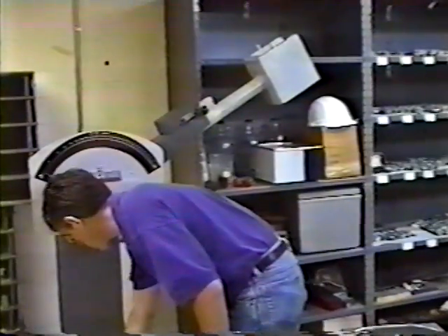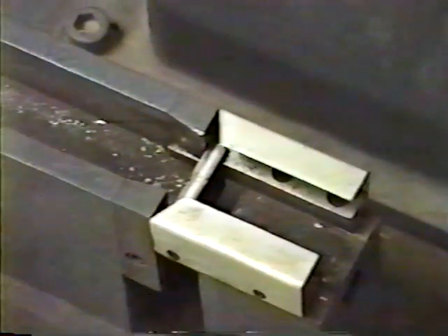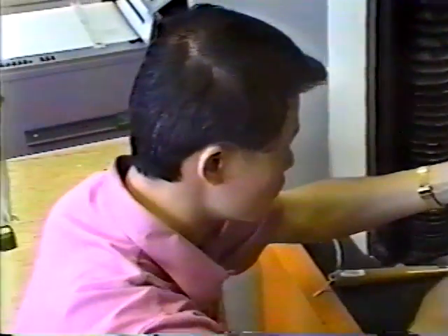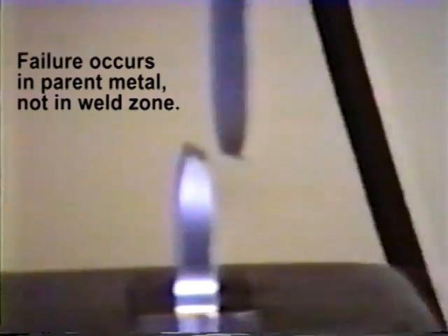Micrographs show an almost imperceptible weld interface. Mechanical testing results indicate tough, strong welds. Note the failure in the parent metal and not the weld zone.